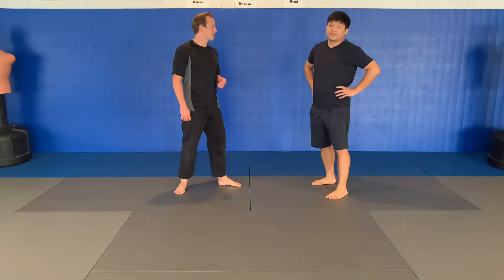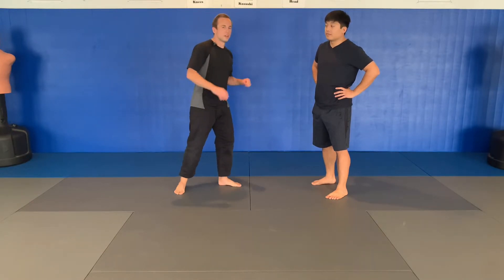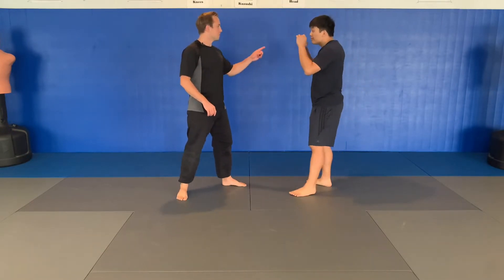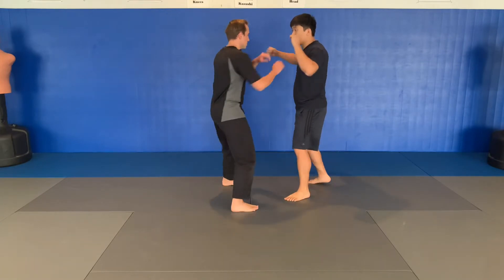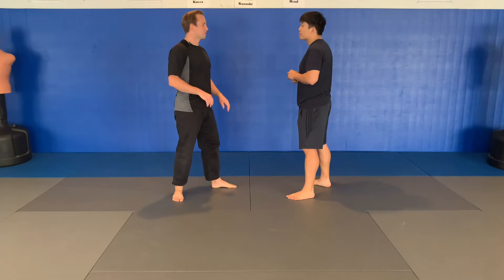The first technique we're dealing with here is called Haibara Uchi. This is an elbow strike to the liver. In DZR, you'll generally see a right roundhouse punch where they're stepping through, exposing that liver, which is easy enough to duck under and strike.